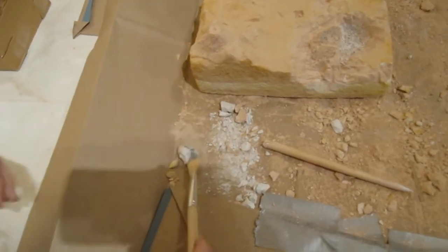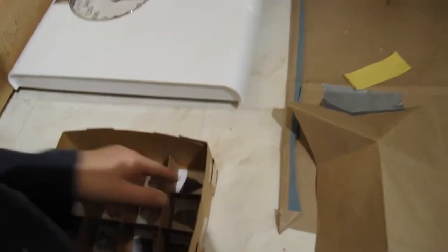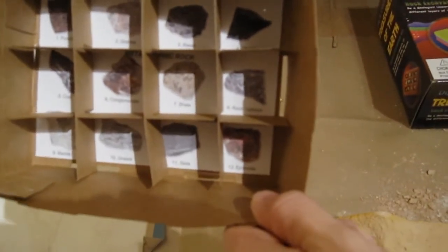So it must be igneous rock — look in your guide. Do you see something black? Which one's black? That one and that one. So do you think we might be dealing with obsidian?